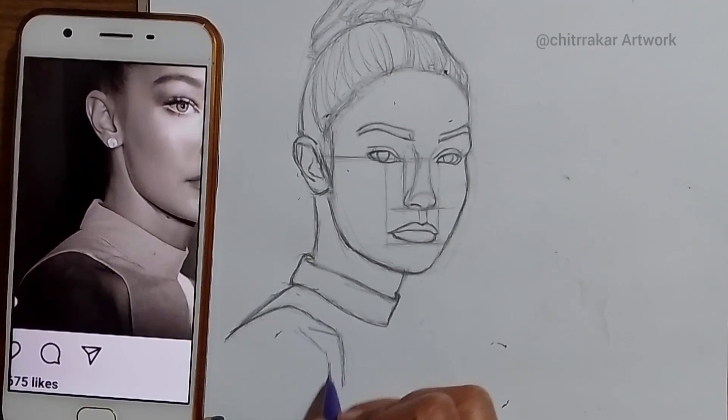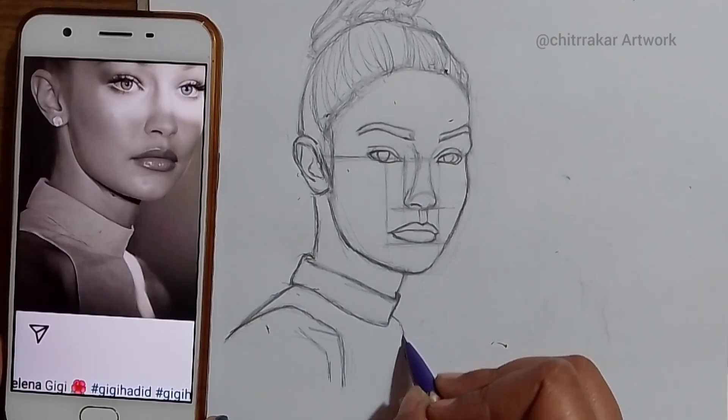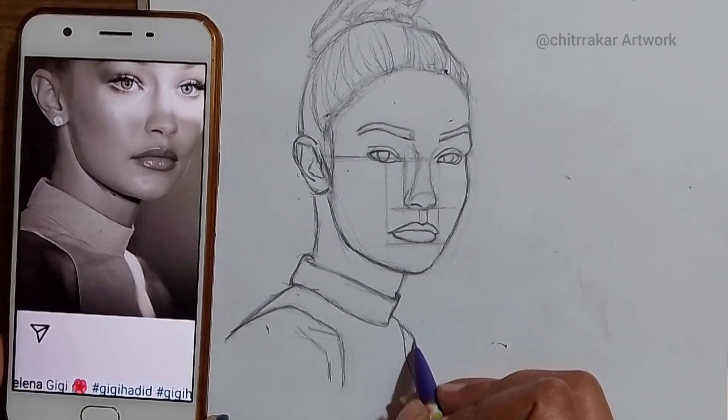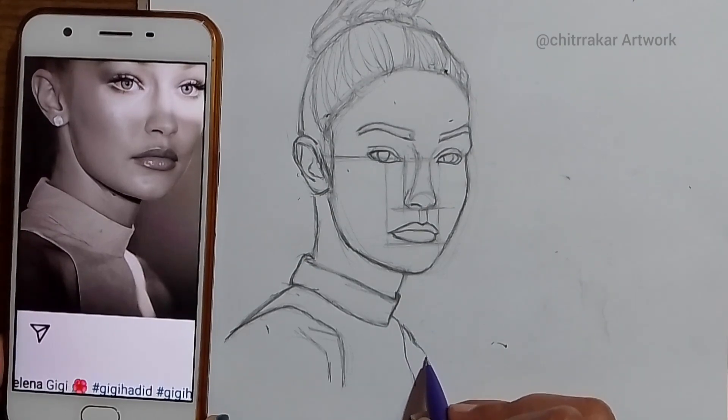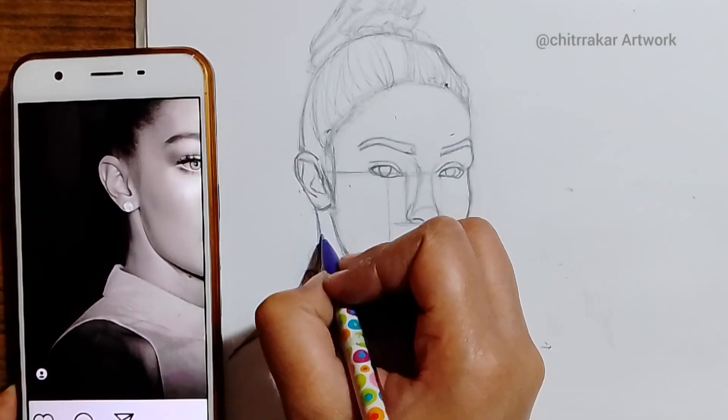It will be more easy for me to shade. I will make every few details here. I am done with that rough sketch.